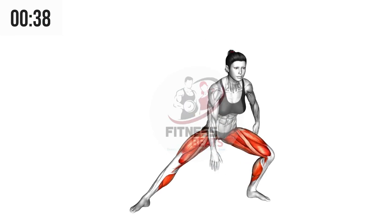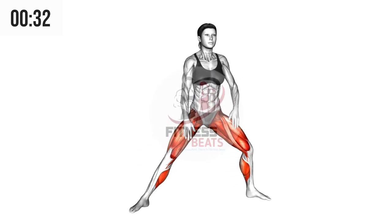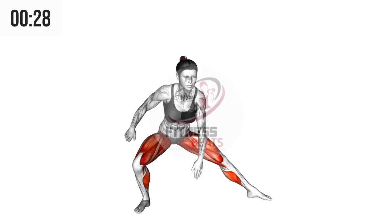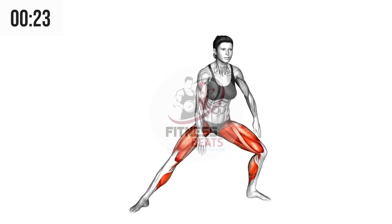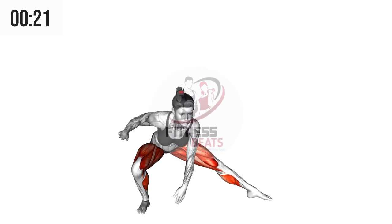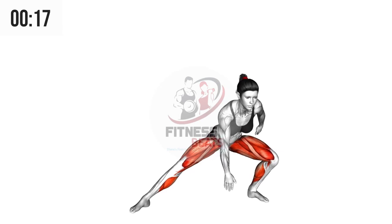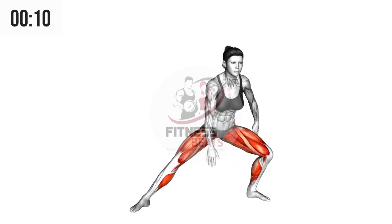Stand on the ground with your feet wide apart. Now tilt yourself towards the left side making sure your left leg goes outwards and your right leg stretches. Your left hand should go towards the back and your right hand should touch the ground, then come back. Now stretch your right leg towards the right side making sure your left leg stretches and your right hand goes towards the back and your left hand touches the ground, then come back in the same position as before. Repeat this process until you feel exhausted and cannot do it anymore.